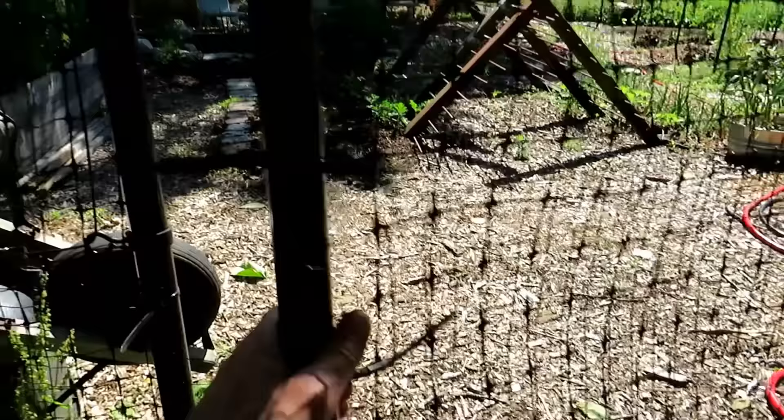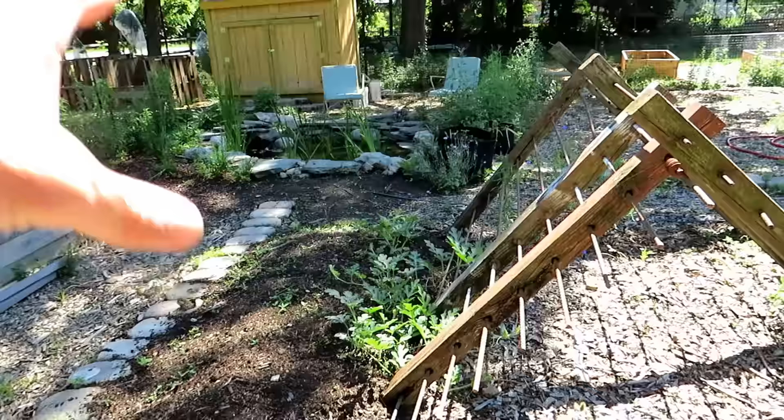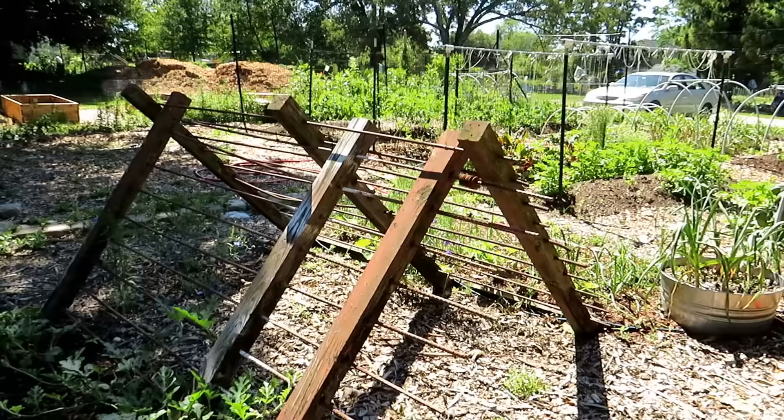I'm not even sure what this was, but it's being used to trellis watermelon up it. It's really solid, so when you're doing heavier crops like pumpkins or watermelons, a structure like this works well. They just drilled holes in it, put rebar across, leaned it into a nice little tent, and we're going to grow the watermelon right up the side.